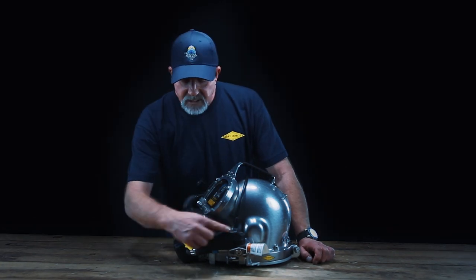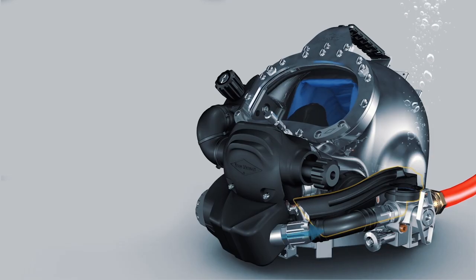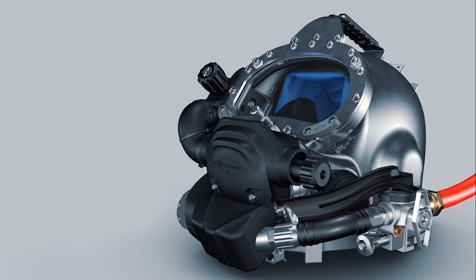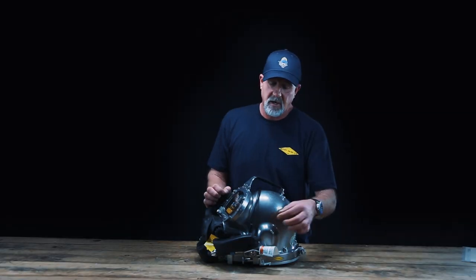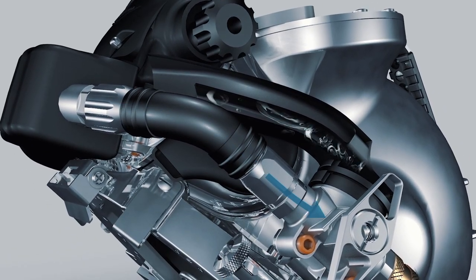There's a bypass equalizer tube. When you're operating on open circuit, this will stabilize the demand regulator, route the exhaust bubbles away from the diver, and it also provides an added protective layer by the gas that is being routed through the bypass tube.